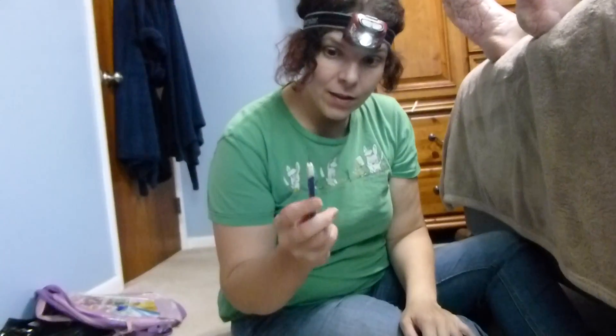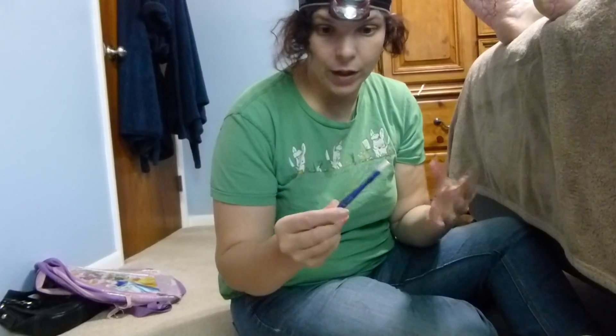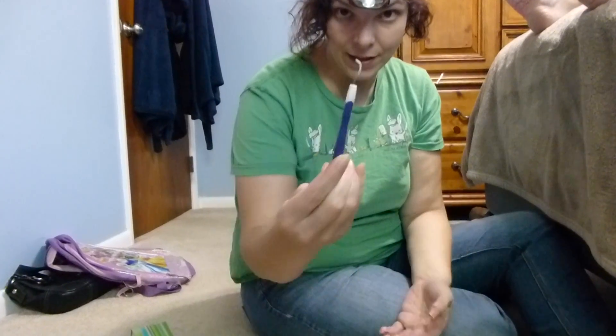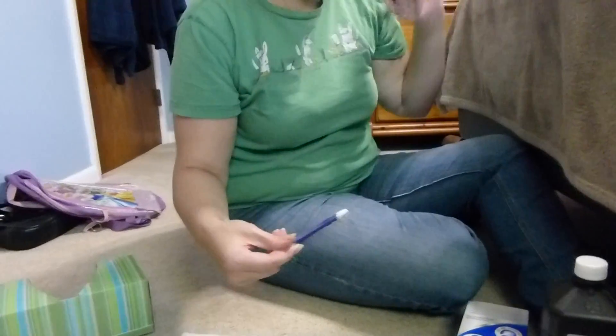This is actually a dentist cleaning tool. You can find them at Walmart, Target, or even a CVS. Usually it comes with one like this, and then there's another one that's just like a dentist pick. This works great because it's flat and it will get the edge of the inside of the folds.